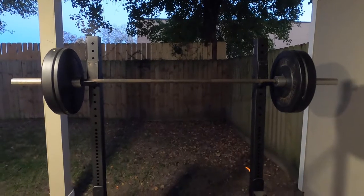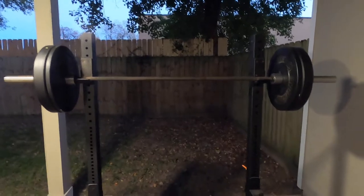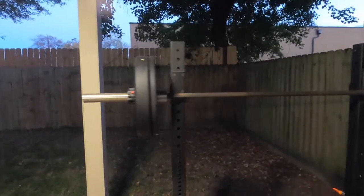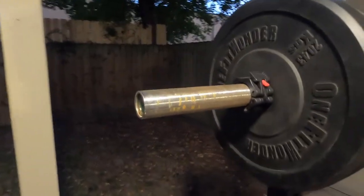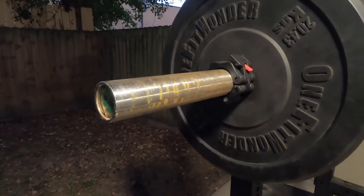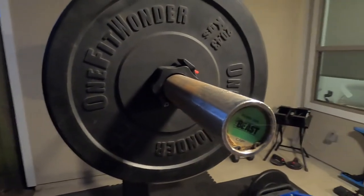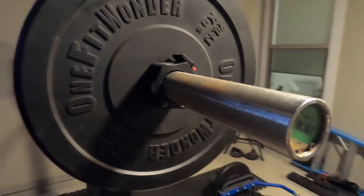I have not treated it well. I never did any kind of care to it or put any oil on it or anything like that, and it's still been holding up relatively well. It did start to get some rust marks on the end of the bar after I left it stored for probably six months to a year in a garage without using it. So that's kind of where the majority of that rust came from.